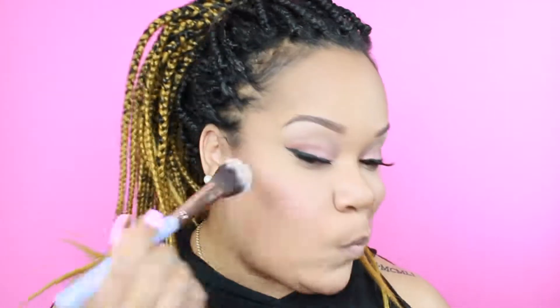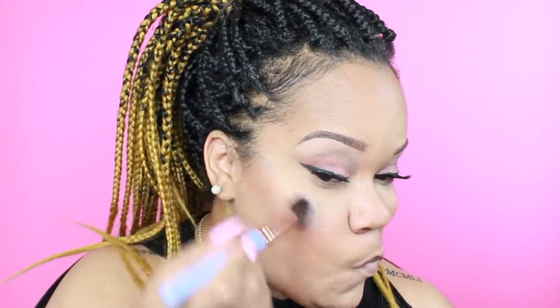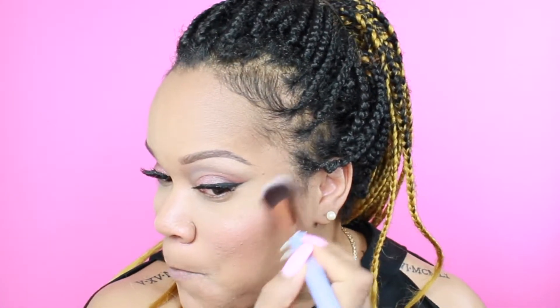Right after blush I'm going to go in with my favorite highlighter at the moment, which is by Makeup Revolution and it's called Gold Attic. Oh my goodness, this color is gorgeous. And next you will get to see my audition for American Idol — it's classic, you guys.